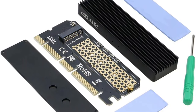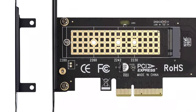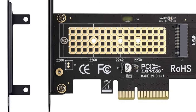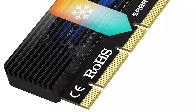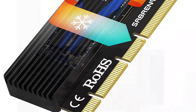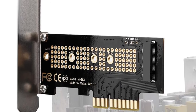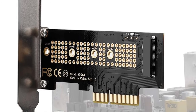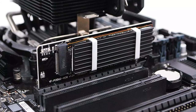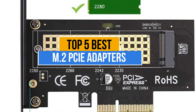M.2 PCIe adapters are popular as they offer connectivity with older generations of motherboards. They use the PCIe interface, which is known for its faster data transfer speed. These adapters are used by users who wish to upgrade to a faster storage drive. But the only problem you'll face while purchasing M.2 PCIe adapters is which one to pick — there are too many manufacturers in the market. Today's video is about the top 5 best M.2 PCIe adapters available in the market.